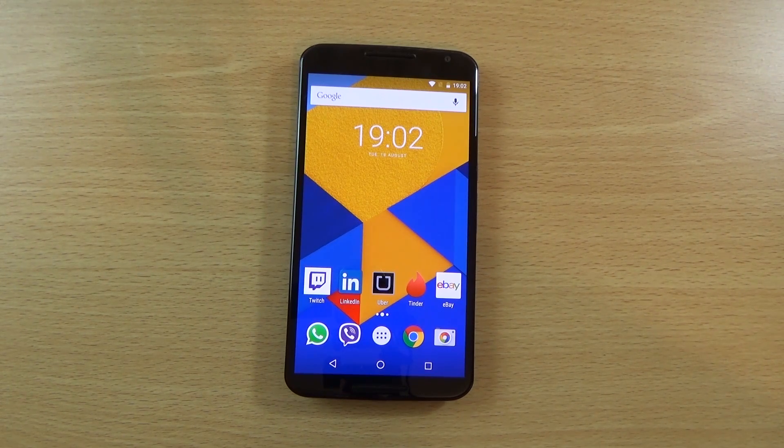Hey guys, so I just wanted to do a quick little video checking out the latest Android M preview for the Nexus 6, which we now know is Android Marshmallow. I was thinking it would be Marzipan, or something like that, but it is Marshmallow. I wanted to see basically the good points about it, as well as some of the areas which I think still could be improved when it comes to Android.